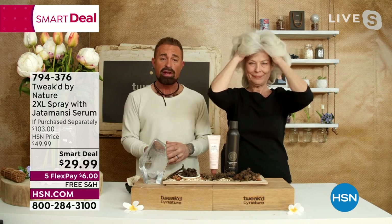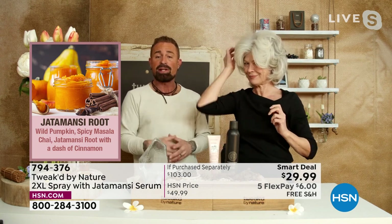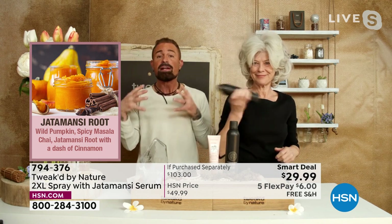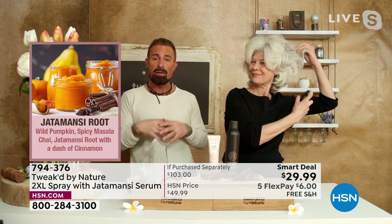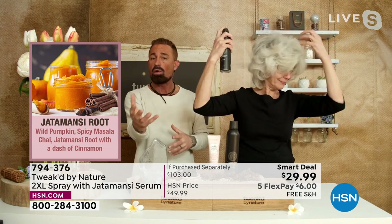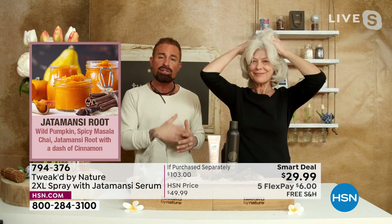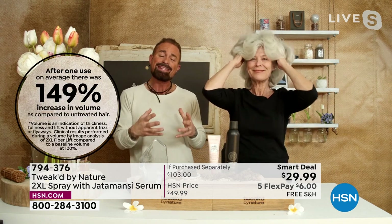Your hair is dead, so we want to concentrate on the scalp. I'm all about not creating weight or buildup, which is why I was really careful about what ingredients I picked. You can see massaging the Jattomancy root into the scalp activates it, giving you added lift. The 2XL has no hold but is designed to put fibers into your hair that absorb moisture from the atmosphere instead of creating frizz.